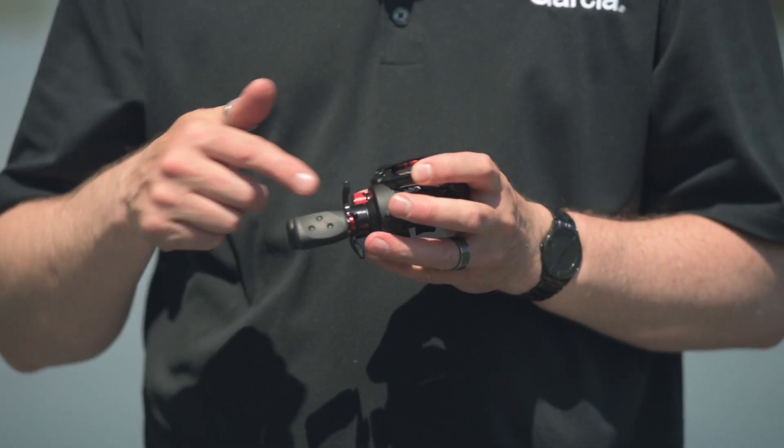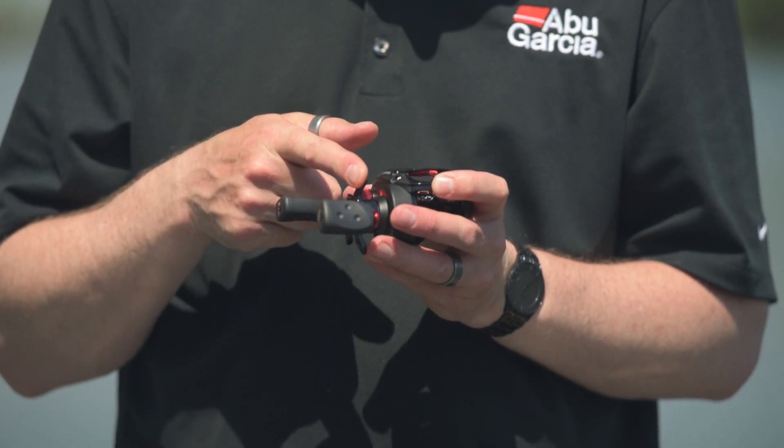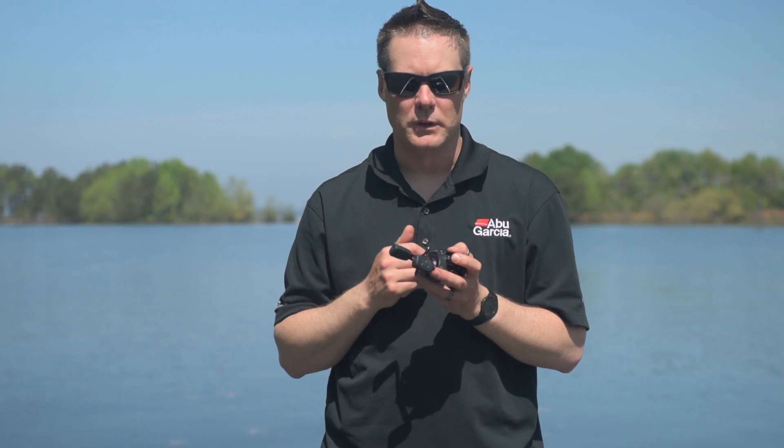To really get that comfort factor, we use a bent handle and a bent star, which gets your hand closer to the reel, making it much more ergonomic and easy to fish with.